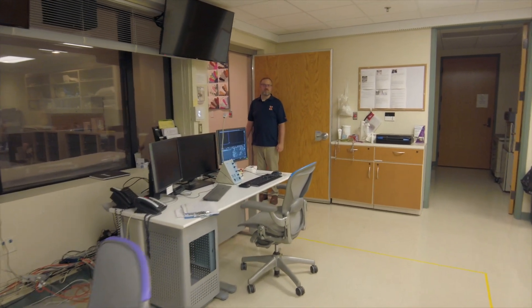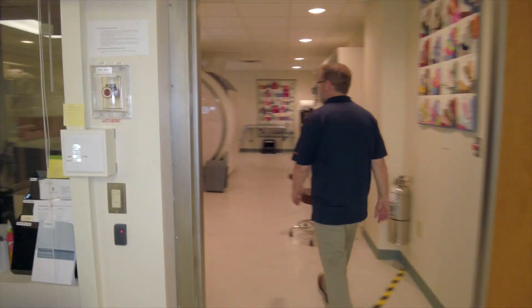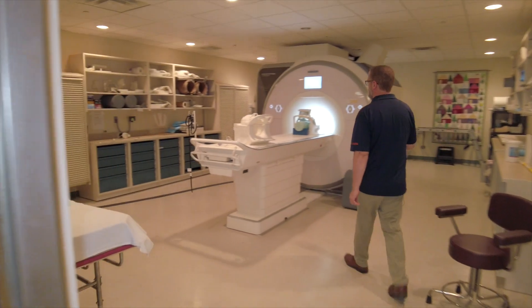Hello, I'm Brad Sutton. I'm a professor in bioengineering, but I'm also technical director of the Biomedical Imaging Center. I'm going to show you one of our two 3T Prisma systems that we use for a lot of our human subjects research, animal imaging, or even other sample imaging. So come on in.